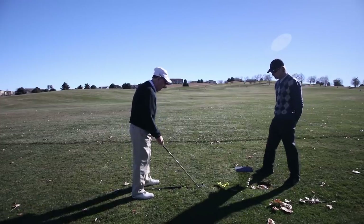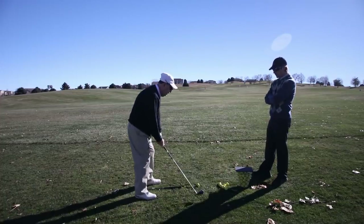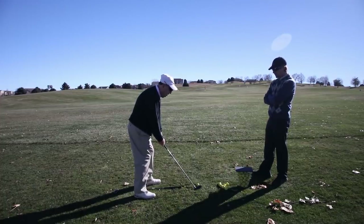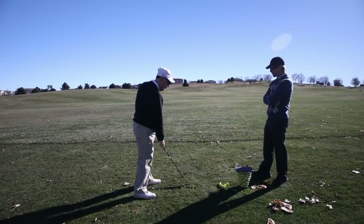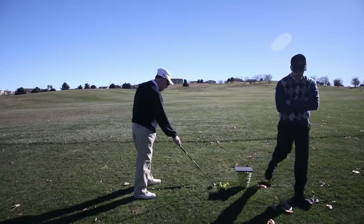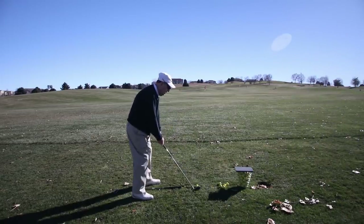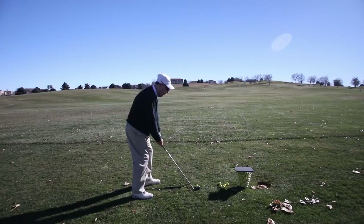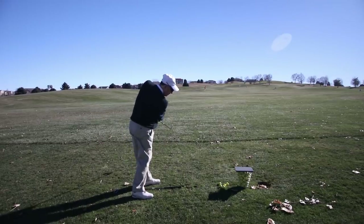Good. Release looked good there. Right heel looked good. Ball position looks good. Nice. Watch a couple from down the line — those look good. Very nice.